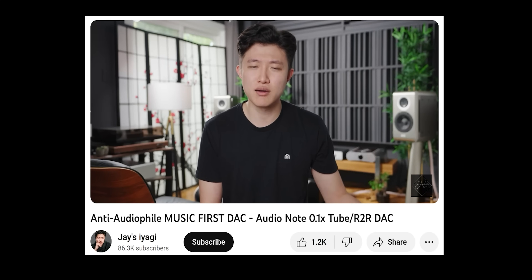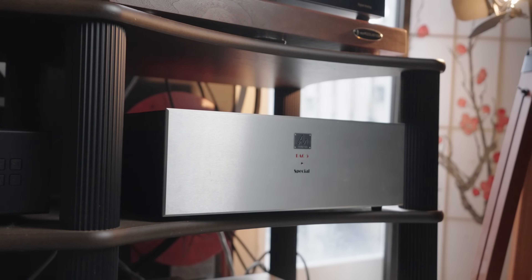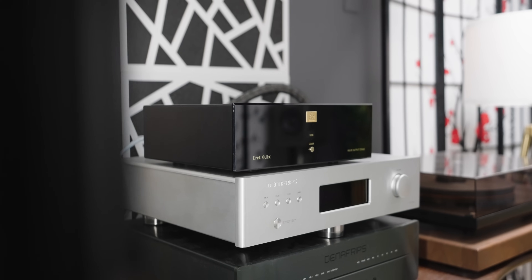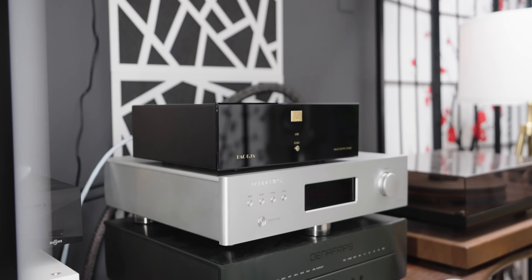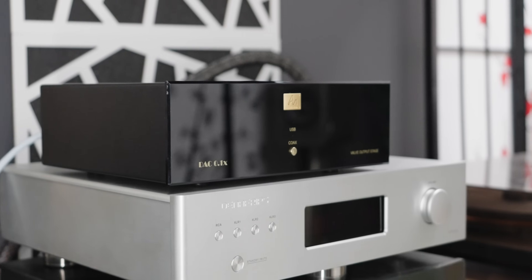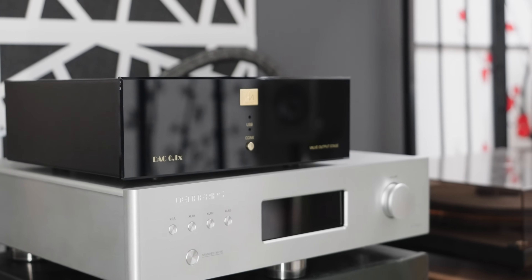You know what else is cool? What else have I been digging? As you guys know, I've loved Audio Note DAC. I still love it. I'm rocking the DAC 5 Special right now from Audio Note. Now this thing is expensive. And the 0.1X is not a cheap DAC at a price point of $3,500 US. But I still love the 0.1X because it's at a somewhat affordable, achievable price point. But what if I told you that you can get something similar for half the price? And that's what we're talking about today.